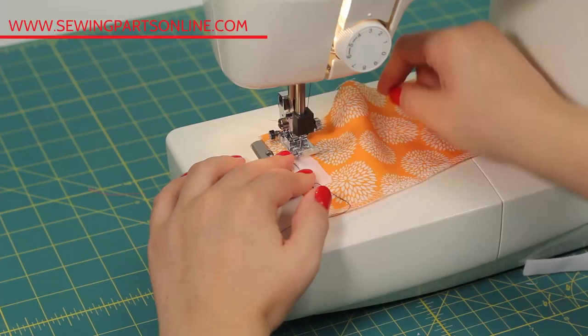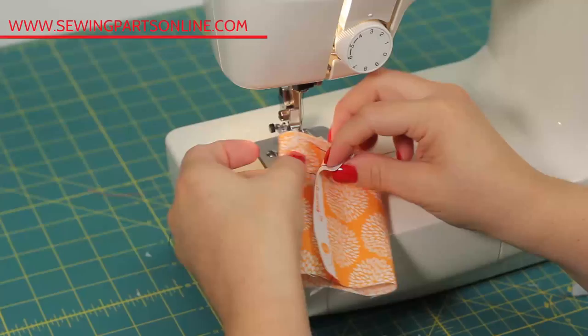Repeat the same steps on the other piece of velcro and you're all finished. Super easy, right?